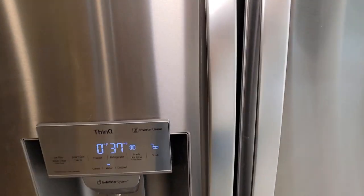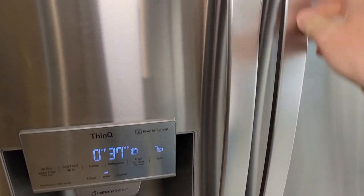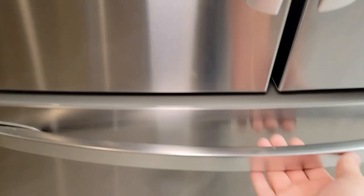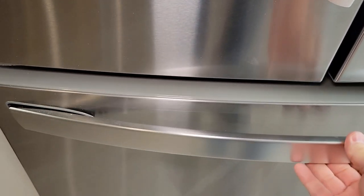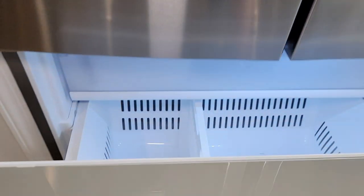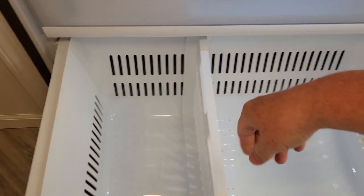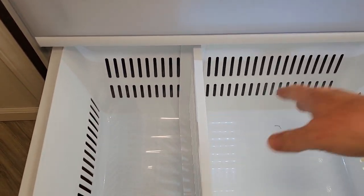Putting it together was very simple. The handles came in a separate box — they did not come attached — and you just use a little Allen screw that comes with it to attach the handle. Now this handle is supposed to move; that's what unlatches it. Two big sides — I can move this around and make it go either way.